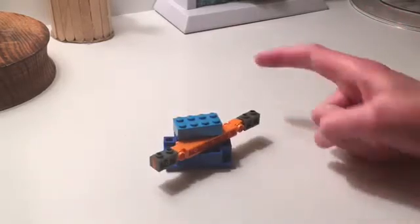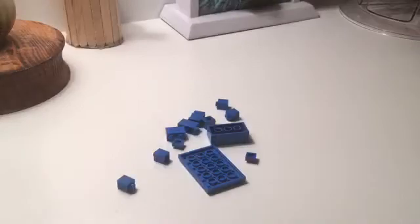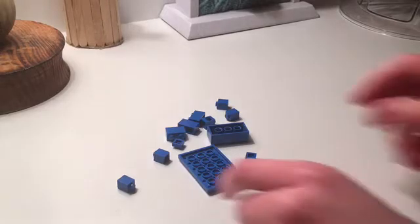Let's get to it. The first part we're going to build of Ice Wave is the base, and you're going to need some SNOT for this. Not real snot — that's just a term LEGO fans use meaning 'studs not on top,' it's abbreviated. We're going to build the base of Ice Wave upside down, which will allow us to attach the spinner in a very strange, unorthodox LEGO building way, but it still works.